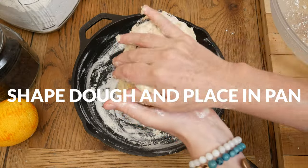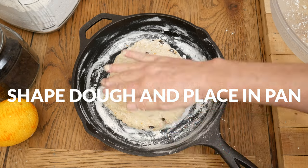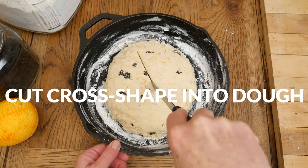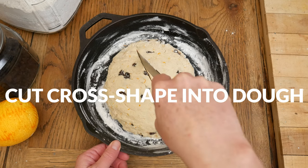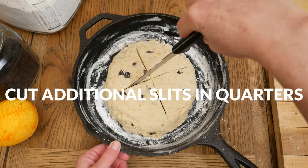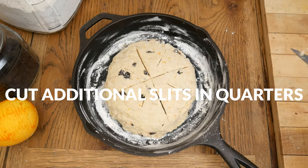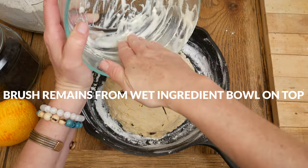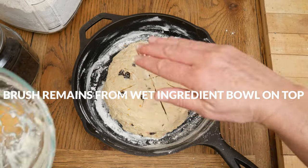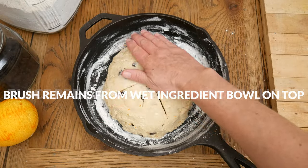Once your dough has thickened up a bit, with floured hands shape it into a ball and then add it to your pan. Flatten out the dough just a little — you don't want the dough to be touching the sides of your pan. Now we're ready to cut a cross shape into your dough with a sharp knife, then add additional smaller slits into each of the quarters of the dough to help it rise. Before baking, take your bowl that had your wet ingredients and scrape out any remaining yogurt mixture and rub it over your dough. This is going to give your bread a nice crust on top.